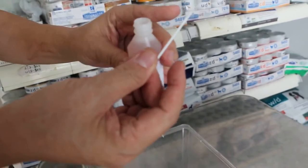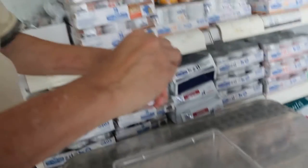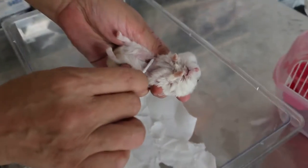You get a thin cotton bud — a very thin one, not too fat. Then close the cap first. Glyxidin. Then hold properly, and you just clean the wound.